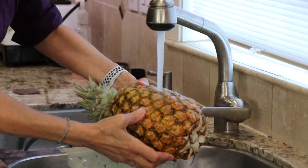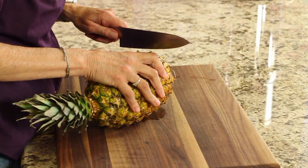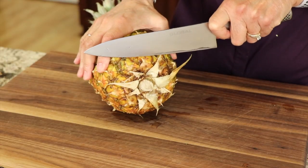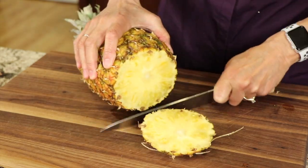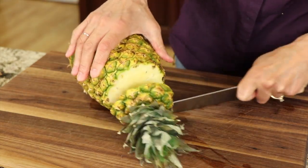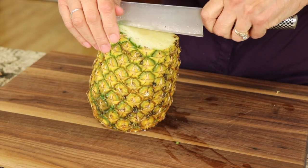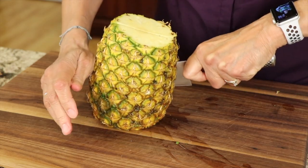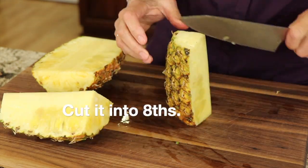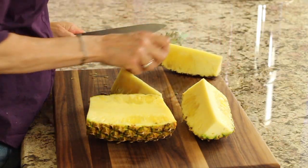First I'm going to rinse the pineapple under some water to clean it up. Then I'm going to cut off the sweet end — we call the bottom the sweet end. I'll cut that off and then cut the other side off too. We're cutting this up to grill it, so I'm going to cut it in half, then in half again, and in half again — ending up with eight pieces.